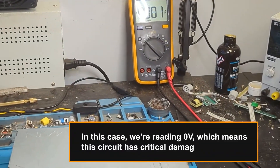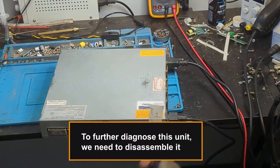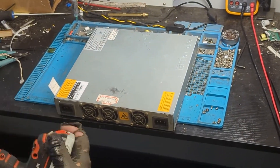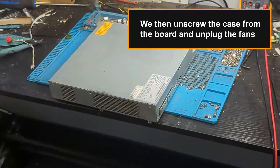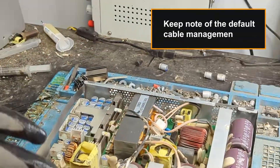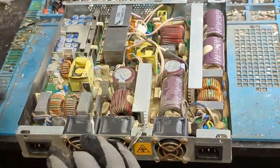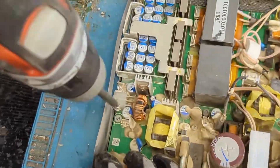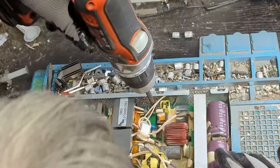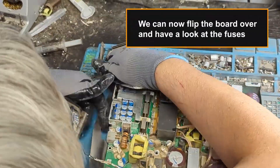In this case, we're reading 0 volts, which means this circuit has critical damage. To further diagnose this unit, we need to disassemble it. We then unscrew the case from the board and unplug the fans. Keep note of the default cable management.